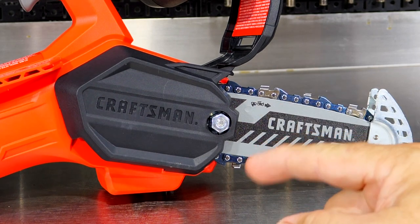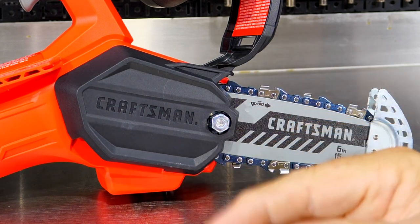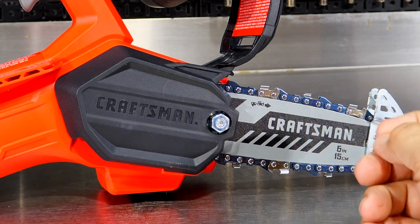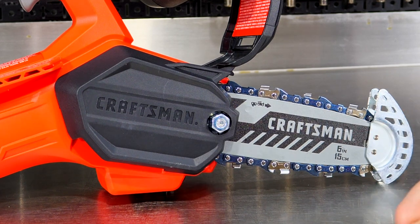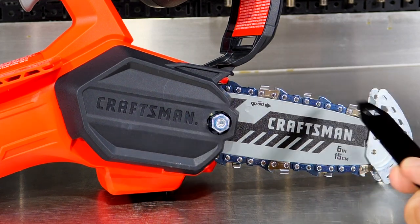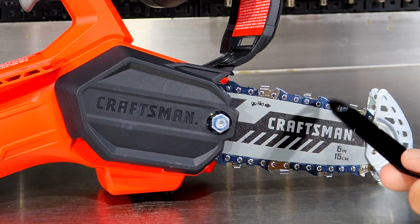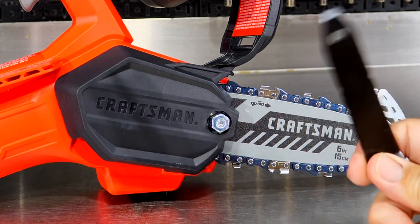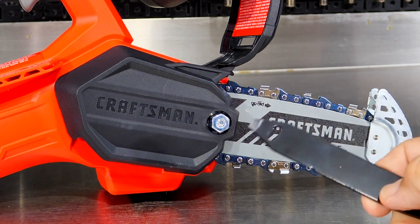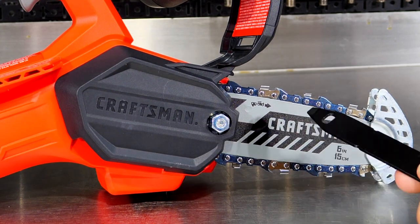It does not have an oil tank — it's not self-oiling. It's not continuously providing oil on that chain, and they call it oil-free. However, one thing they do recommend in the actual manual is that you oil the chain. So I think that's a little bit misleading — it's not guiding you in the right direction. You do need to oil this chain, or you're going to burn it up and shorten the life of the chain.